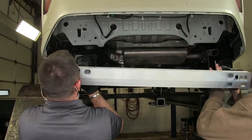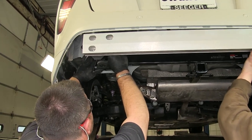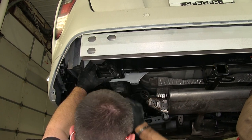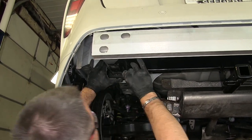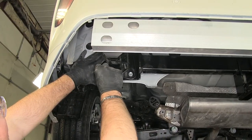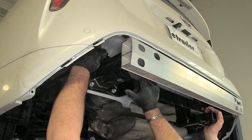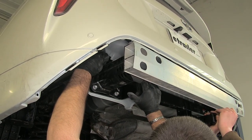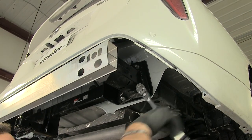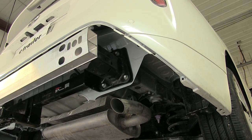Now, with an extra set of hands, we're going to get our hitch put right behind our bumper beam, and we're going to bolt it into the same place that we took it out of. We're going to use existing hardware and get a couple of bolts in on each side that will hold it in place. Once we get our hardware in place, go ahead and tighten it all down. Then we're going to torque it down to the specifications in the instructions.